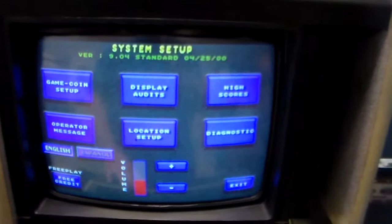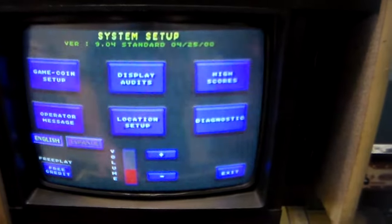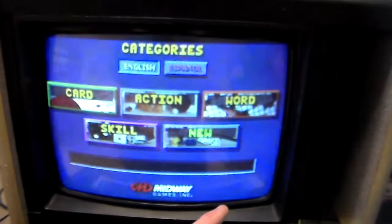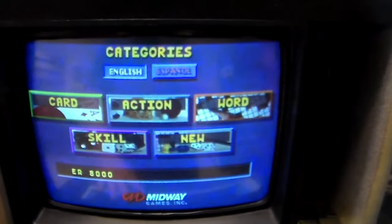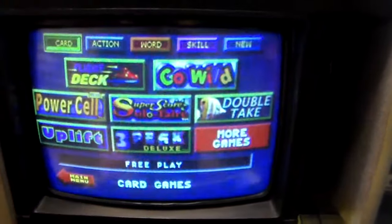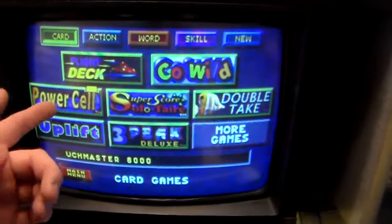Let's go out and see what's on there. It's just the generic one — Welcome to Midway's Touch Master 8000. You can clear out the high scores, change which games are enabled, things like that. So you've got five categories. There's a sixth category that can be turned on with adult games on it, but here in our store we don't leave that on. Here's some of the card games: Flight Deck, Go Wild, Power Cell — and it's got a little 'new' logo beside it because on the 8000 version that would have been a new game.